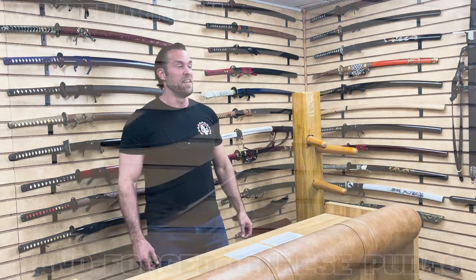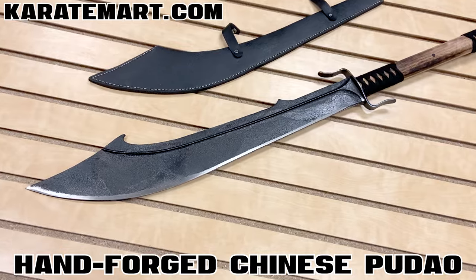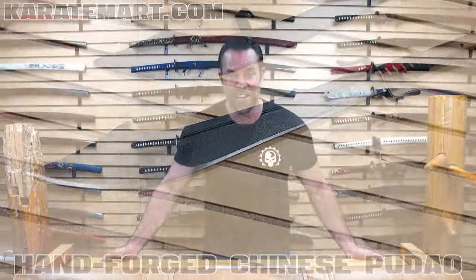Well done, Stiles. I'm so curious to see which host you guys vote for. So that brings us to the fourth weapon of the day, which is the hand-forged Chinese Pudao, reviewed by DJ Moore, the Modern Ninja. This is going to be fun to see, so let's go ahead and check out his video.